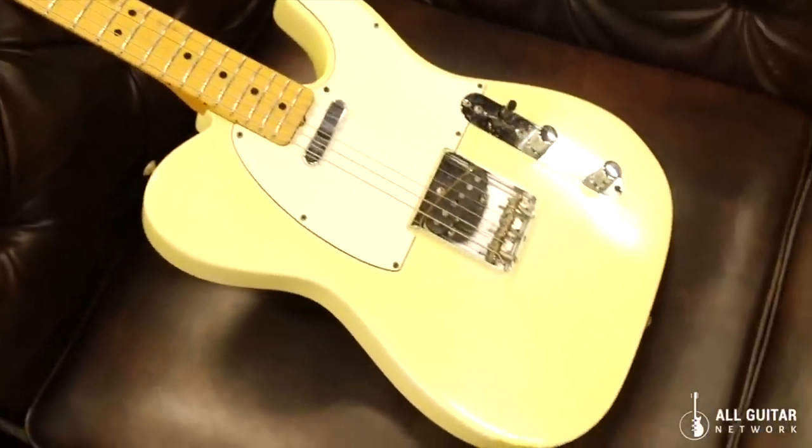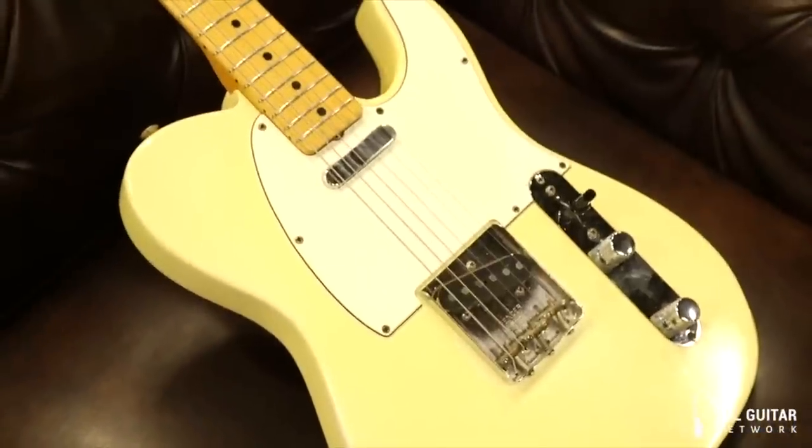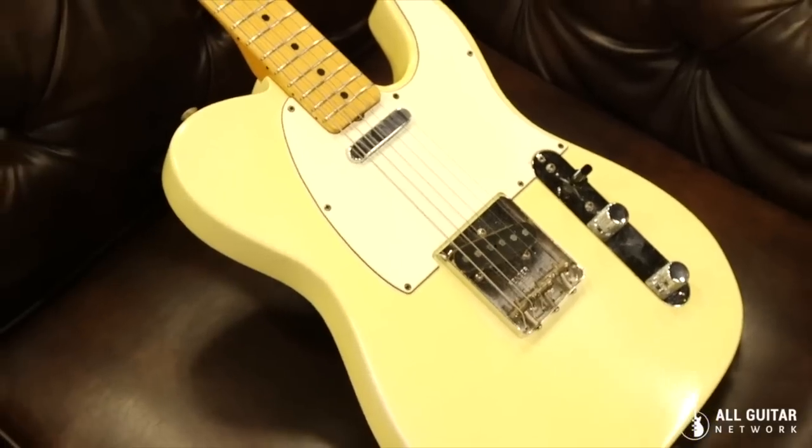A beautiful example of a '67 Telly in the cream color with a telly cream white guard — just a really nice example of a great guitar.